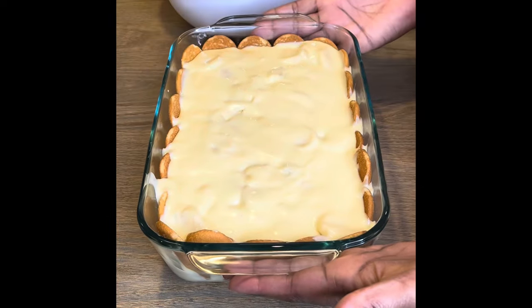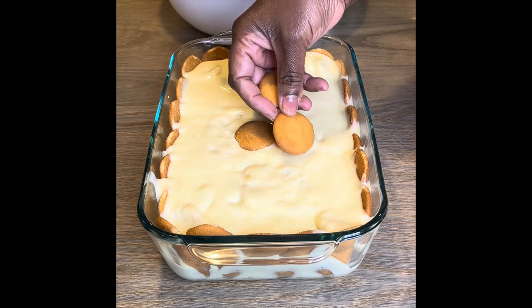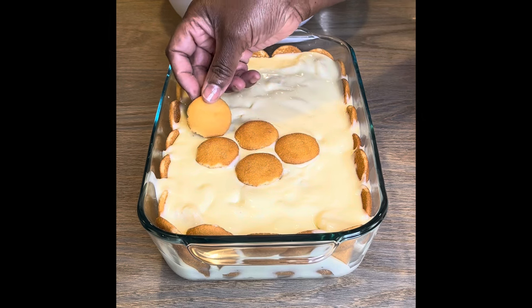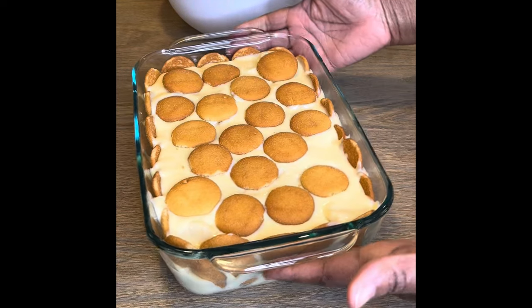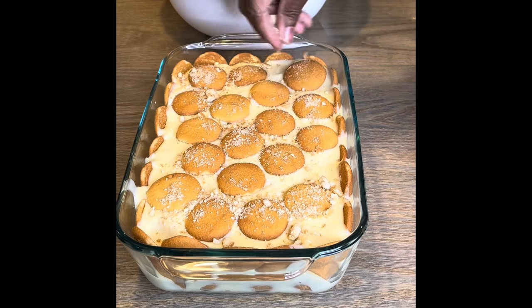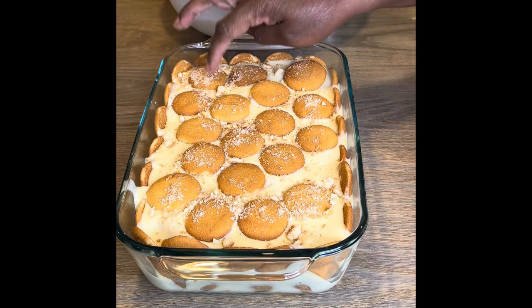This is my last layer of custard on top. This part is totally up to you — you can crunch up all of your vanilla wafers or just lay them on top in no certain pattern. Do whatever you want, because I'm telling you, they're going to tear it up regardless. Just sprinkle a little something on there and that's it. There you go — an old-fashioned banana pudding from scratch, just like your grandma used to make.